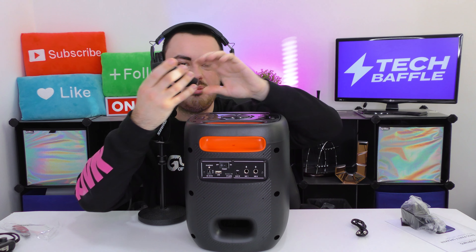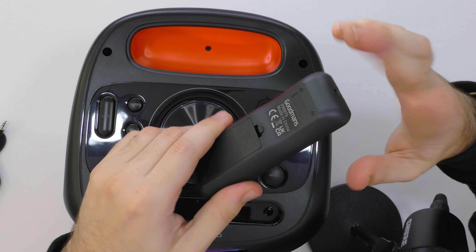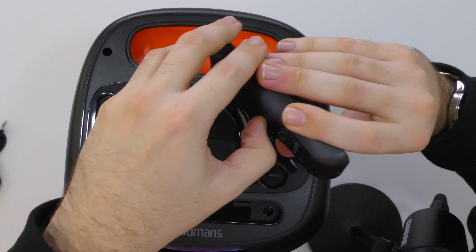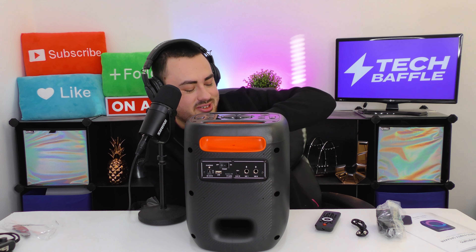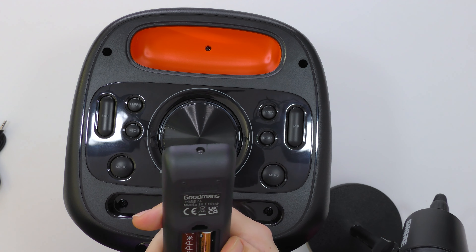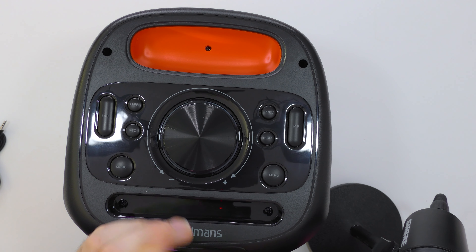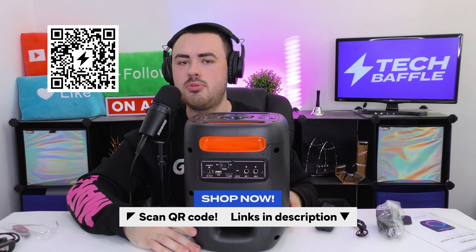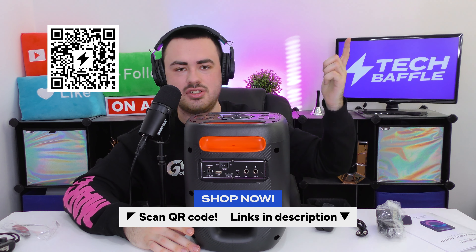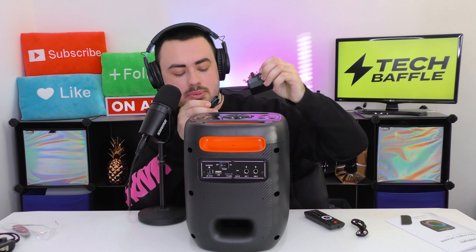I like a remote control — everything used to come with one but these days it's all Bluetooth apps. The remote does feel a bit on the cheap side, and there are no batteries included. I borrowed some from the TV remote. I got this speaker from B&M — I think it's exclusive to them. Check your local store, and I'll put links in the description. Wait until the end of the video because I'll be doing a full sound test.